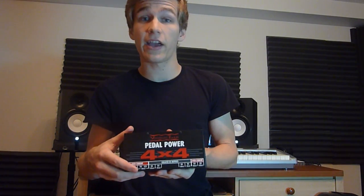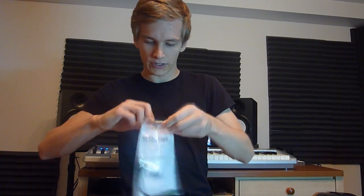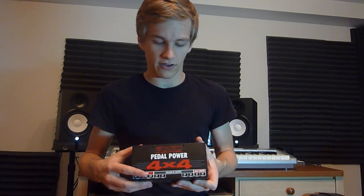Strymon pedals require 300 milliamps, so 400mA is more than enough. But the Boomerang requires 700 milliamps, and this is when you need to buy a VoodooLab current doubler cable. By doubling the current on the high current outputs you get 800 milliamps, which is more than enough to power the Boomerang properly. Be careful — you need a current doubler cable and not a voltage doubler, because they look similar but doubling the voltage will damage your pedal.